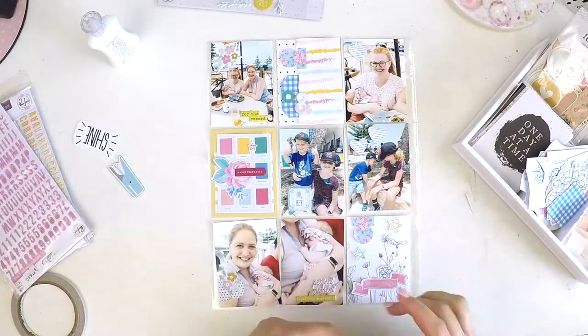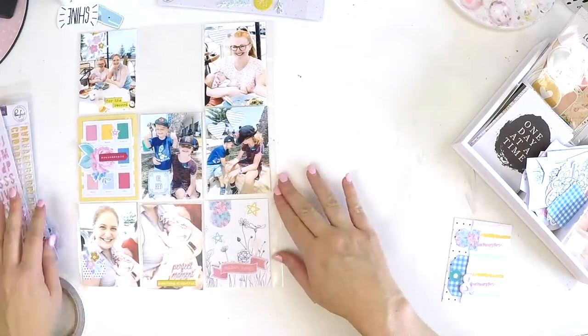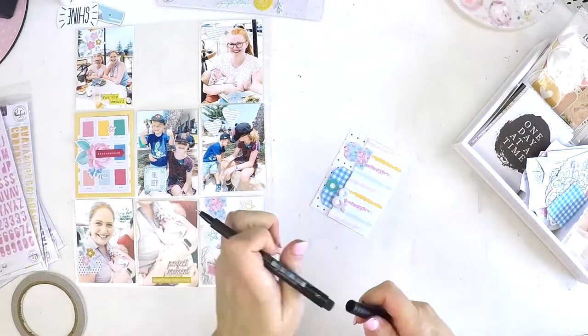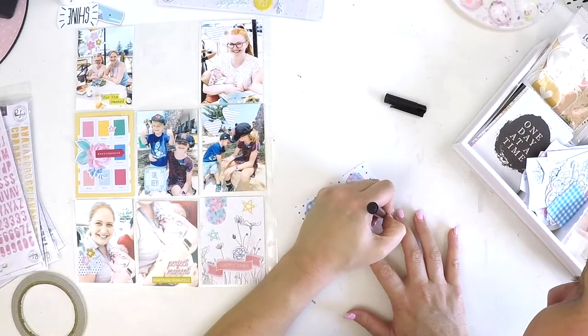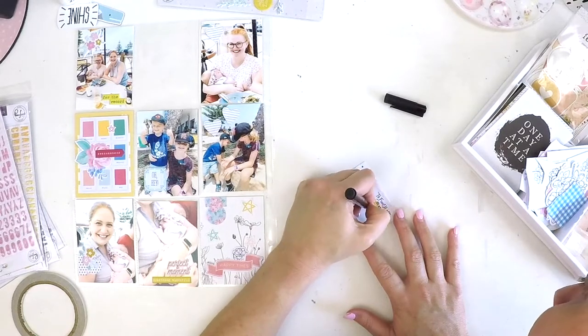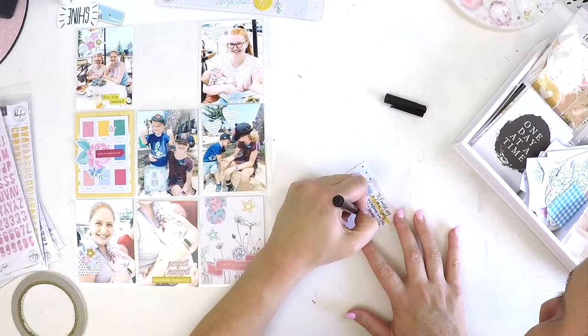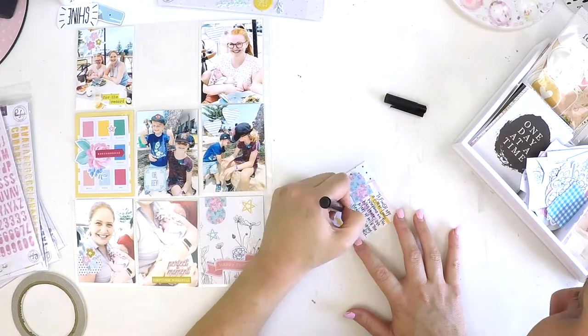Here I've used some Pinkfresh Studio, some Felicity Jane, and those were just some chipboard stickers from a Vicky Booten collection — it's an older collection, but I love those elements. When I'm working on projects at the moment, I keep drawing them out, trying to use them. So here I am just finishing off with that little bit of journaling.